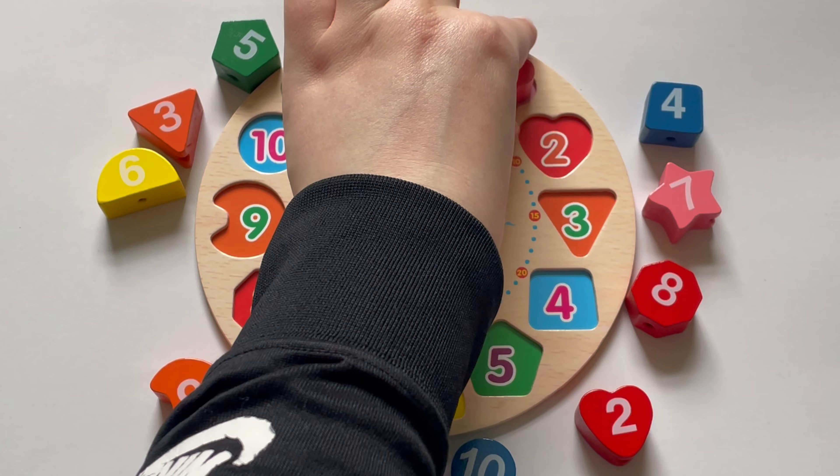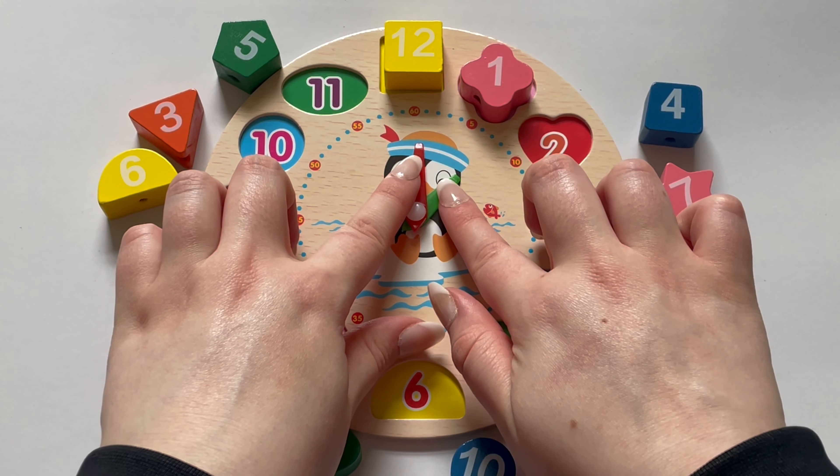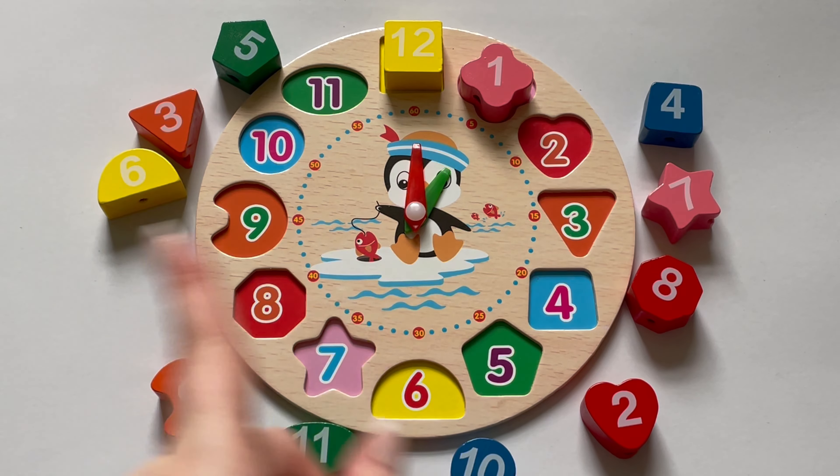We will do the same for the next number, which is one. Let's move the little hand to one and the big hand to twelve. We learned if our big hand is pointing to twelve, it is o'clock. So now it is one o'clock.